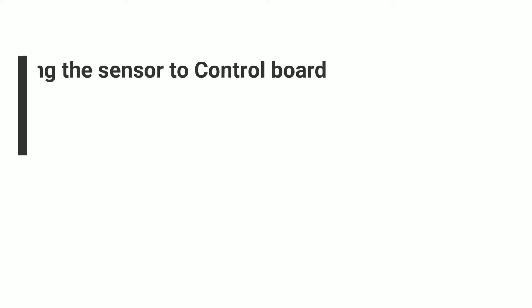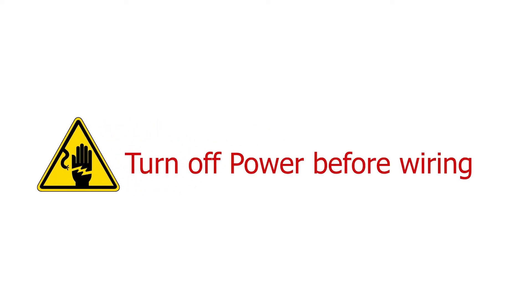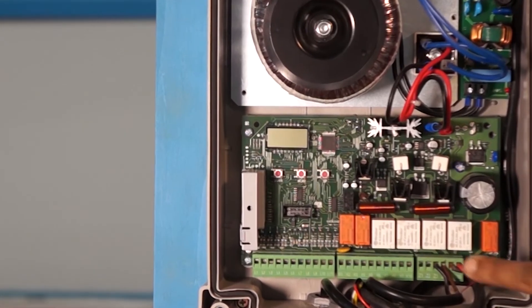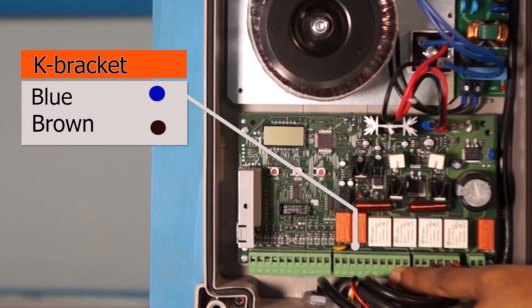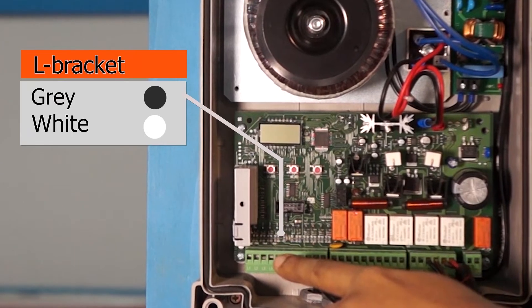Step 2: wiring the sensor to the control board. Please turn off the power for this step. We will use brackets at the bottom of the control board. We will fit the blue and brown wire in the K-bracket, and also the grey and white wire in the L-bracket.